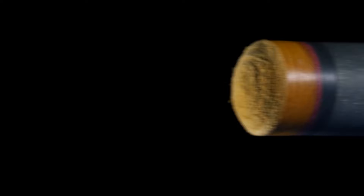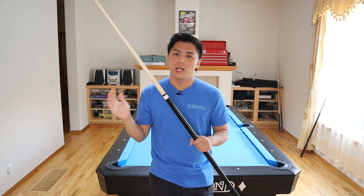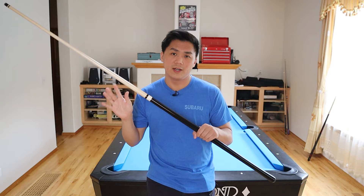Now while most manufacturers were concentrated on making these carbon fiber shafts, Greg Souter out in Washington was concentrated on making a very special butt. This is what is called a reverse taper brake cue, and what's so special about it is actually the butt design. You can see it has a very slim butt right here and it gets thicker as it goes on.